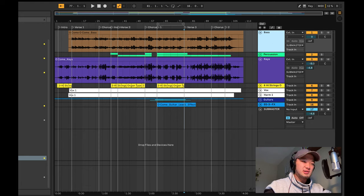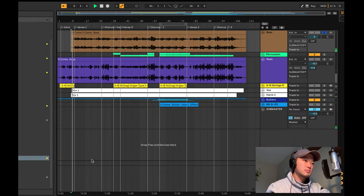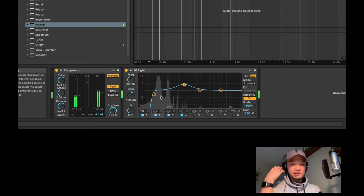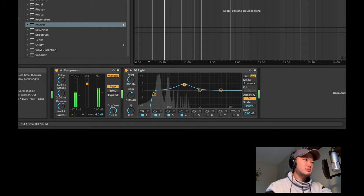On the bass, I compressed it — fairly high ratio, quick attack, and a really long release, just because I wanted a lot of sustain. And then I bumped it right at 300 Hertz just so it could be really hearable. So let's listen. The frequency is sub-100, so if you have a good sub you can really hear that. But if you don't, you want something to boost it up around there.